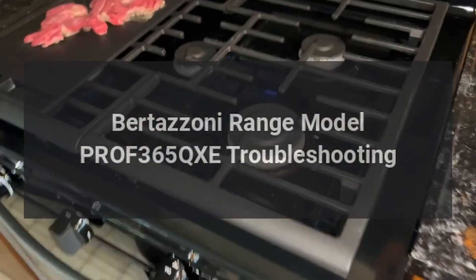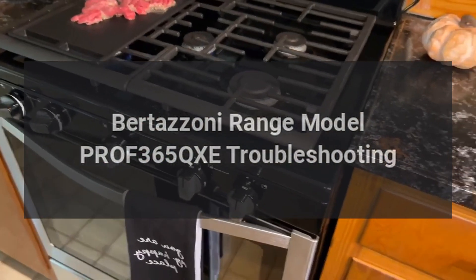Bertazzoni Range Model PROF365QXE Troubleshooting.